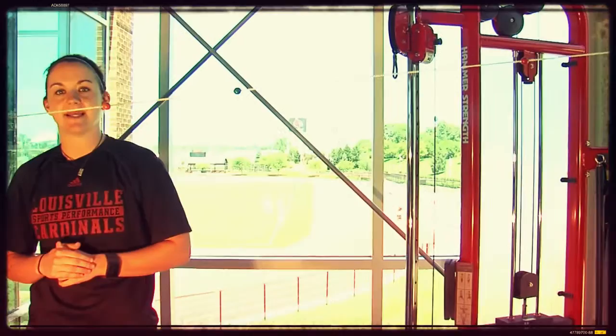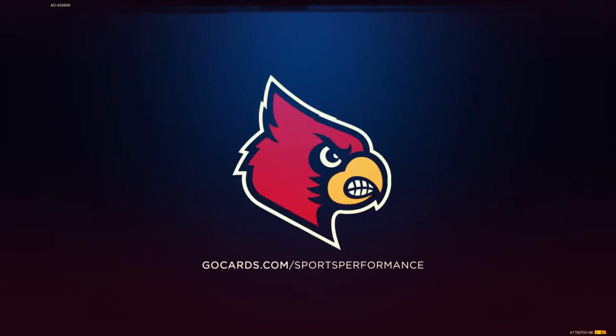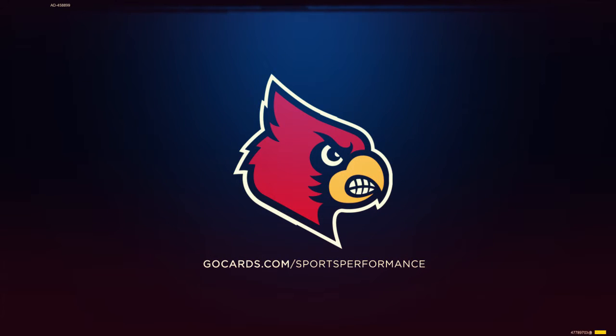Then she will jump back to the beginning and start again for a total of one minute. For more information on Cardinal Performance, check out GoCards.com/sports-performance.